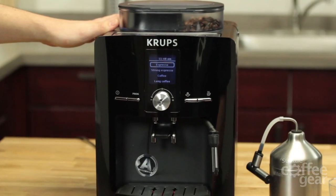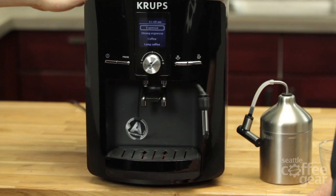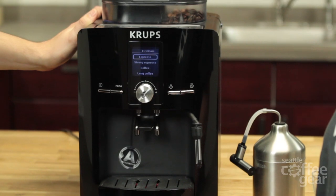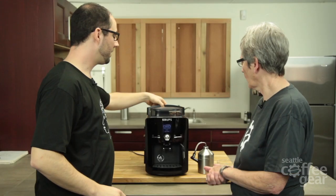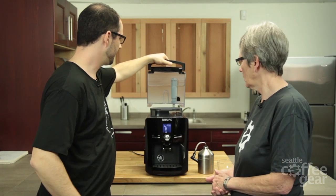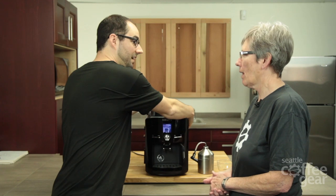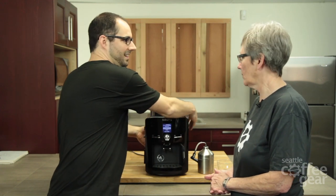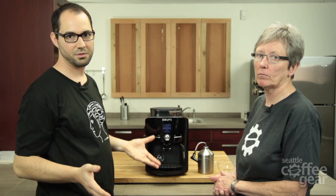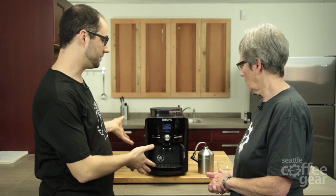We have the Krups EA82 and we're going to do a review on it. Let's talk about it — tell me the features, let's go through the whole kit and caboodle. 1.8 liter water tank in the back — big one, very big — comes with a filter. And that's going to Krups' patented thermoblock style boiler. What makes it patented? We don't know, because we're a certified service center for a lot of different manufacturers but not Krups. So we don't know much about the internals of this machine at all.